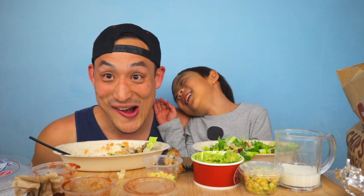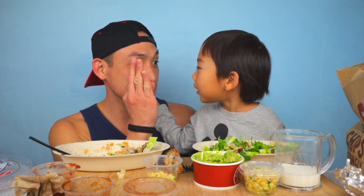So that was Chipotle — a couple little hacks and tricks and things that we do at Chipotle. Thanks for watching, guys — Crunch Bros!